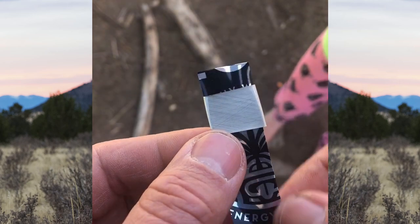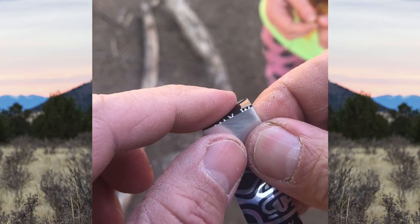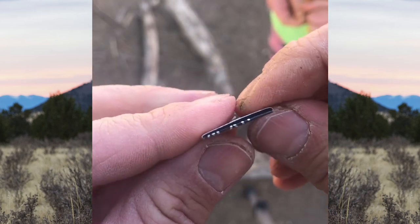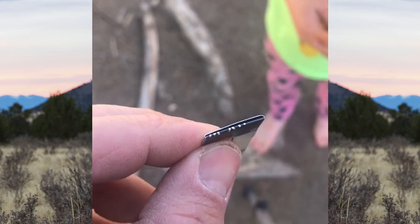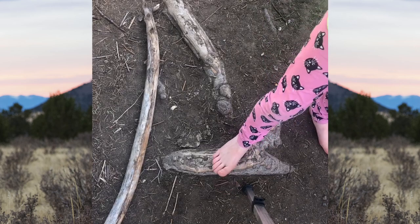That leaves us with this. Now we're going to take that little tab we left earlier and fold it down and away from us, giving us this little envelope that we can blow air through. Trust me — pause for a moment and slide something in there to make a little bit of a space.